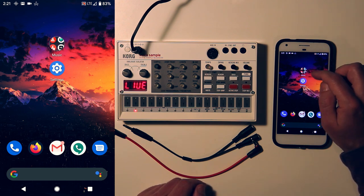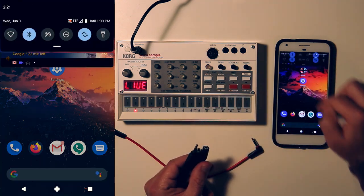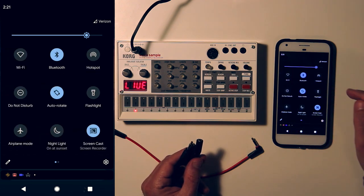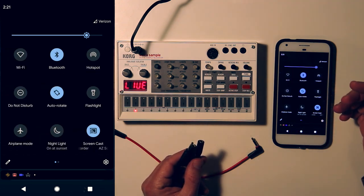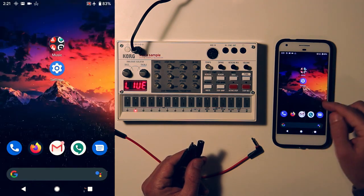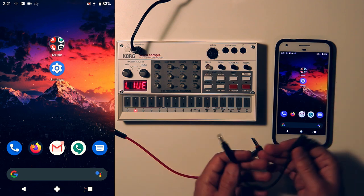Now we're ready to actually start recording. Another thing you might want to do is turn on airplane mode, just so you don't get any notifications in the middle of a take. If you get a ding from a text or something, that's going to show up in your recording as well. You don't want that.